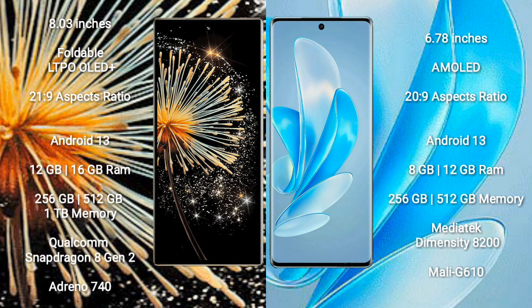Xiaomi Mix Fold 3 runs on Android 13. It comes with 12GB and 16GB RAM options, and 256GB, 512GB, and 1TB internal storage. It features the Qualcomm Snapdragon 8 Gen 2 processor with Adreno 740 GPU.